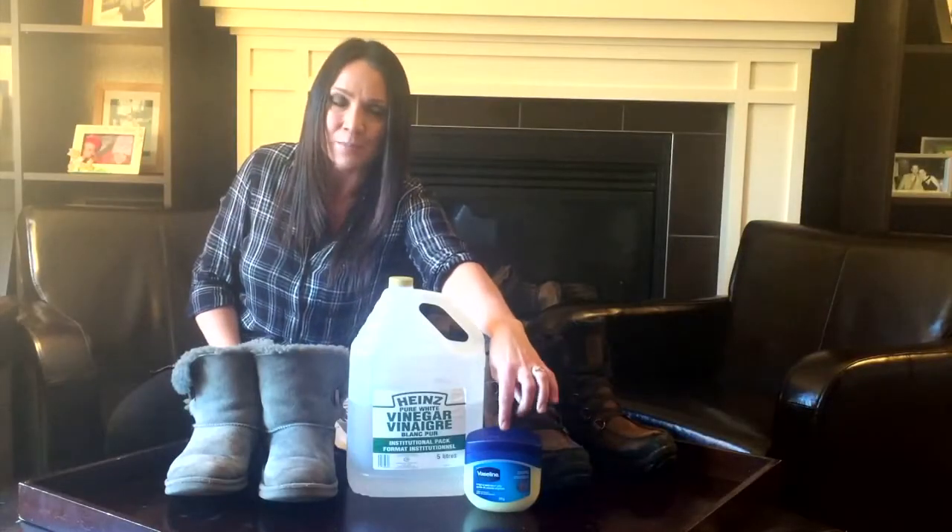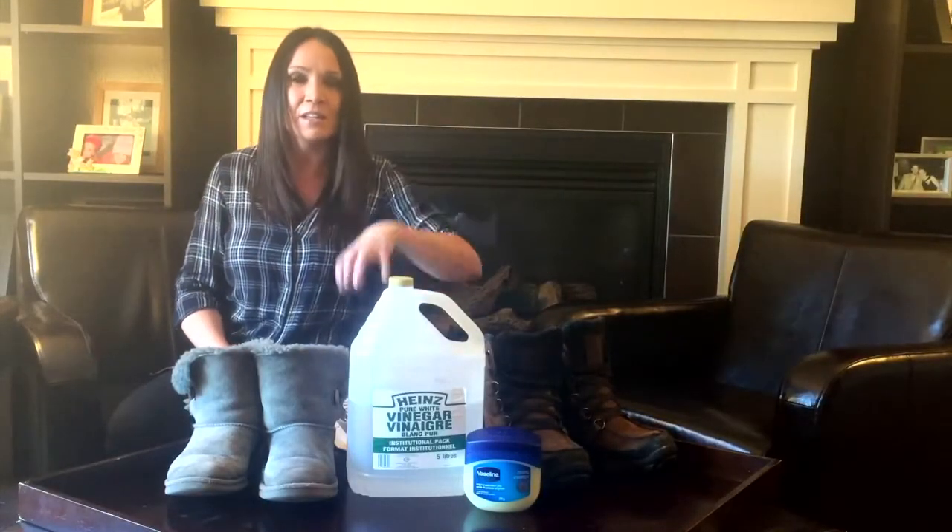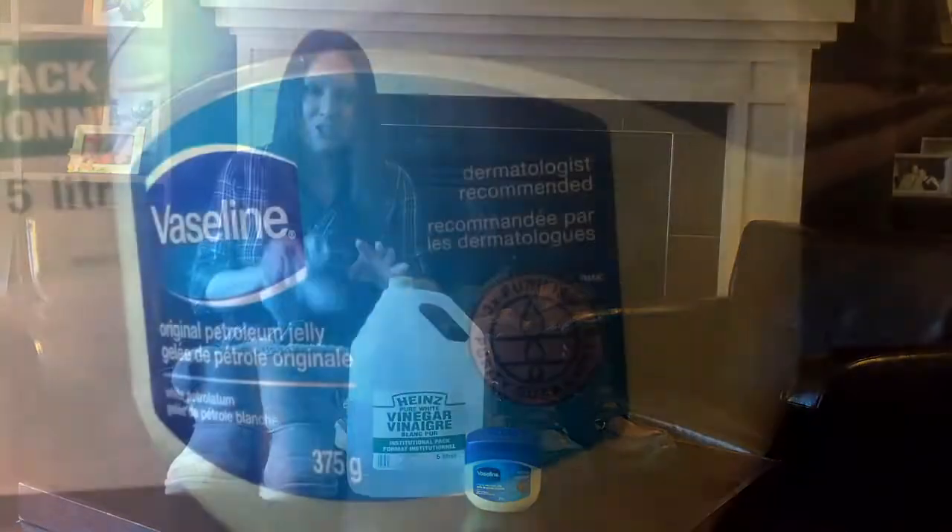Whenever you come in from outside, take a clean damp cloth and give them a wipe to get that dirt off. Next, go for the Vaseline — the petroleum jelly. Smear it on, let it penetrate the leather, and then gently massage it in. It's going to give your boots some protection.